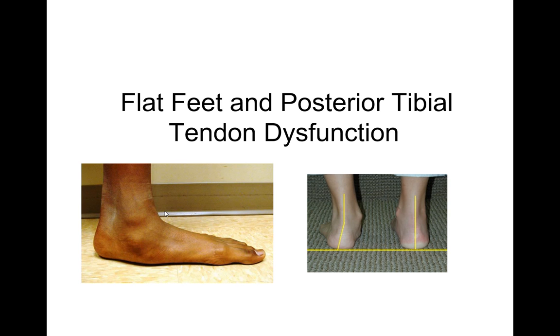Hi, this is Dr. Donald Pelto. I want to go over today flat feet and posterior tibial tendon dysfunction. This can be both for children and adults, and this is a condition where someone comes in with a flat foot and the tendon that's down on the side isn't working as well.